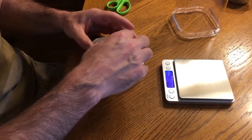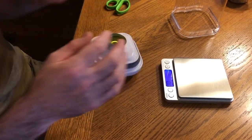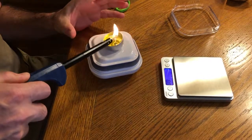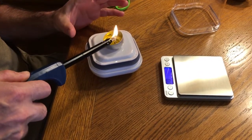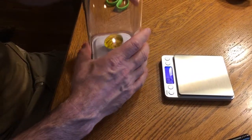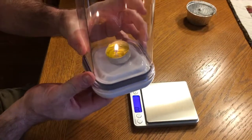And then place that there. Then I'll light this. And then to seal it, you put it on top. To close the back side, you have to get your hand underneath and push the button.